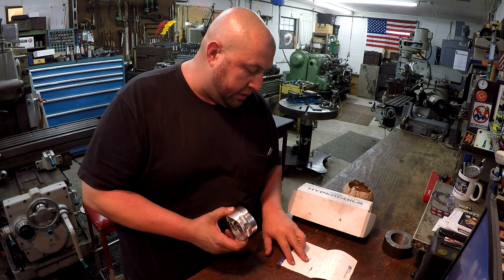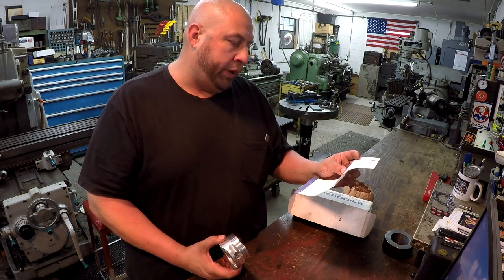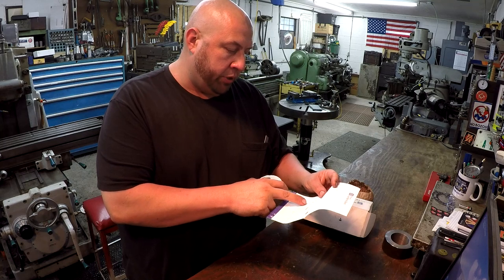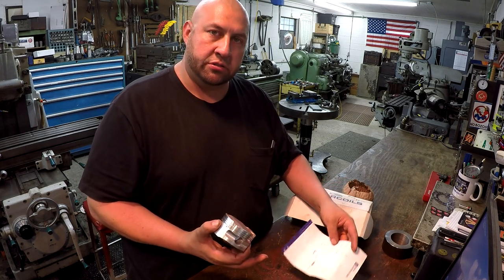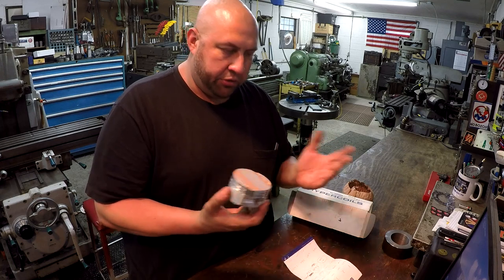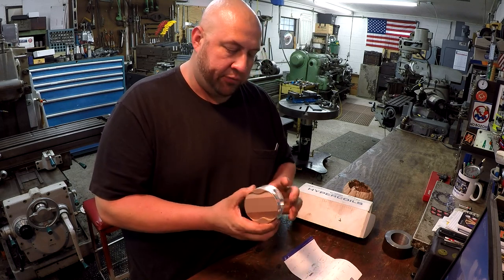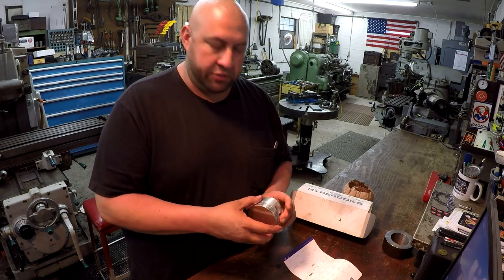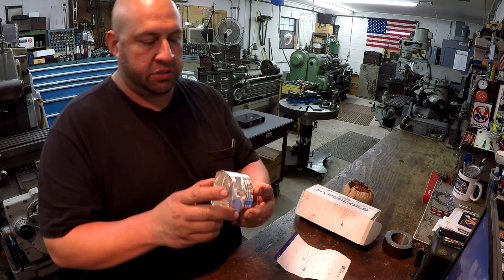We've got pretty tight tolerances to hit. Cylinders one, three, and four will be 3.2655 inches, and piston number two will be 3.2651 inches. That will give him two thousandths clearance inside the cylinder. He's running nitrous, and that two thousandths clearance spec is specifically for running nitrous.